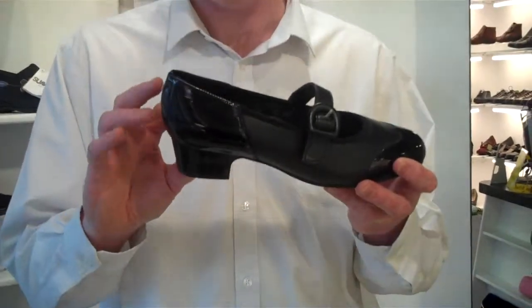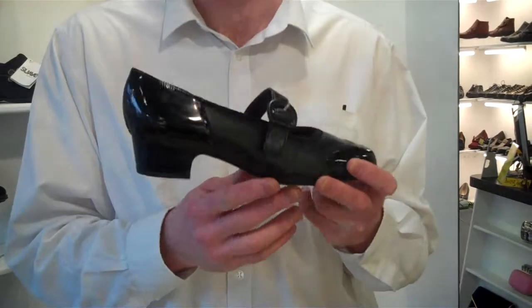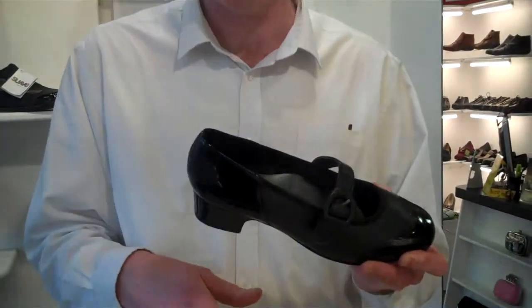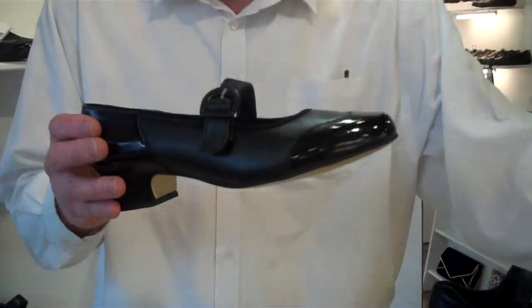The heel isn't too high, so the lady is going to feel secure when she's walking around. It's a great shoe, especially for something like a wedding, mother of the bride, etc. Total winner. That's the Equity Honey.